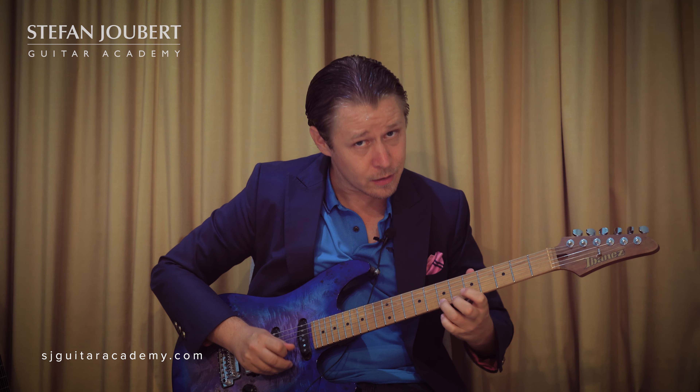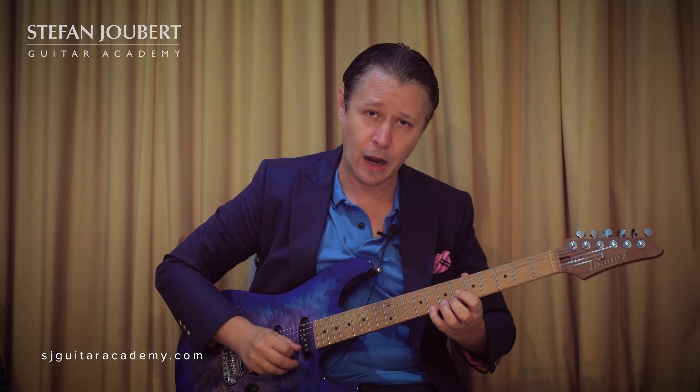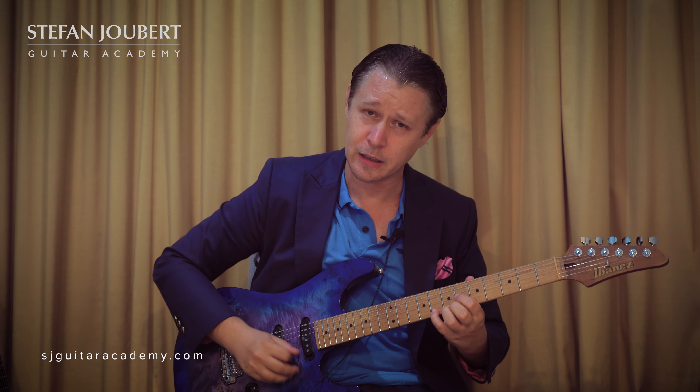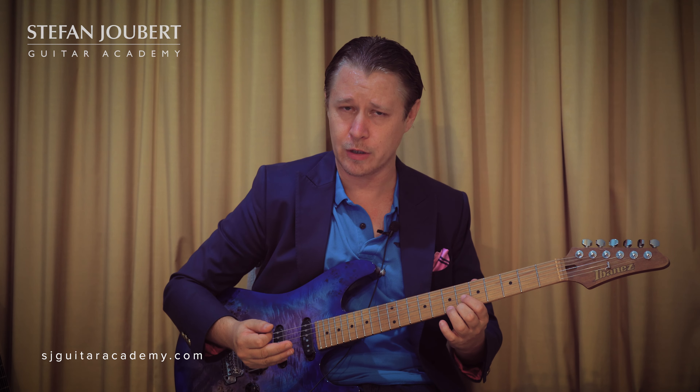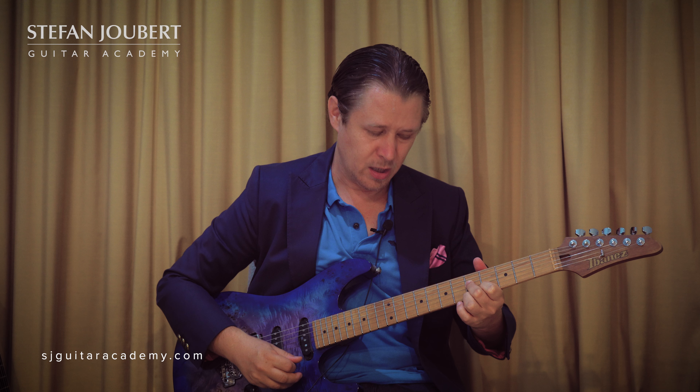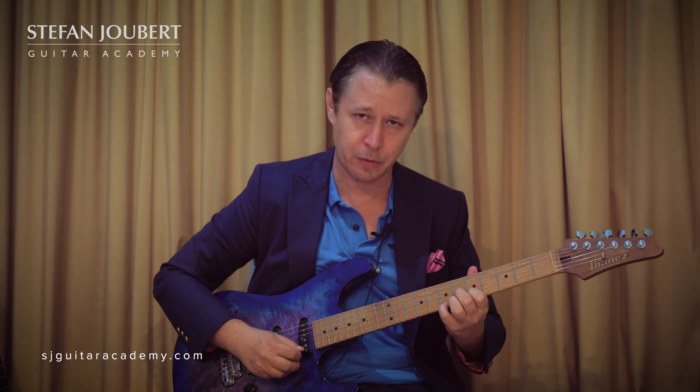You've got the flavor of either major 7 or flat 7. If it's major 7th it's a bit more on the hard side; flat 7 is more on the softer side, depending on which thing you're targeting. If you're doing a minor 7 flat 5, you want to really be using the melodic minor superimposition.